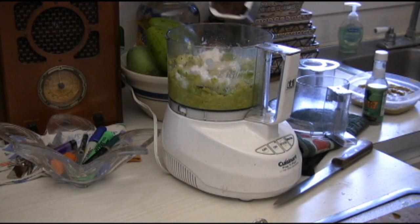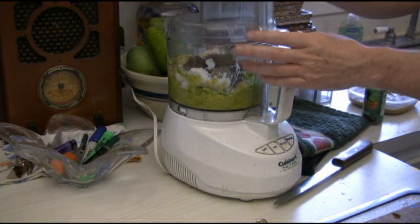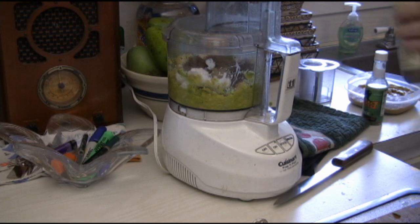This is all up to your personal preference, but you want to add some cocoa powder in there. We can always add some more, and then we're going to give that a shot. A little splash of vanilla.